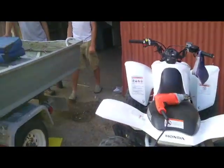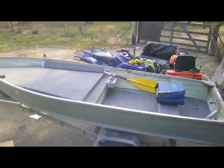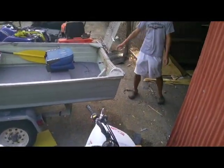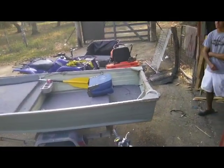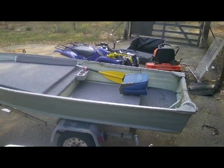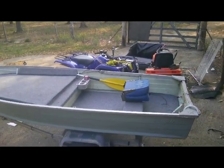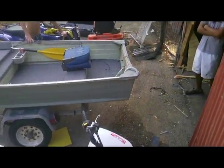Well, there it is. She'll be on Craigslist tonight. If you want to see her, it'll be listed under San Antonio and Austin Craigslist. We'll put it on tonight — today is May 1st, so it'll be on tonight on May 1st. Go check her out.